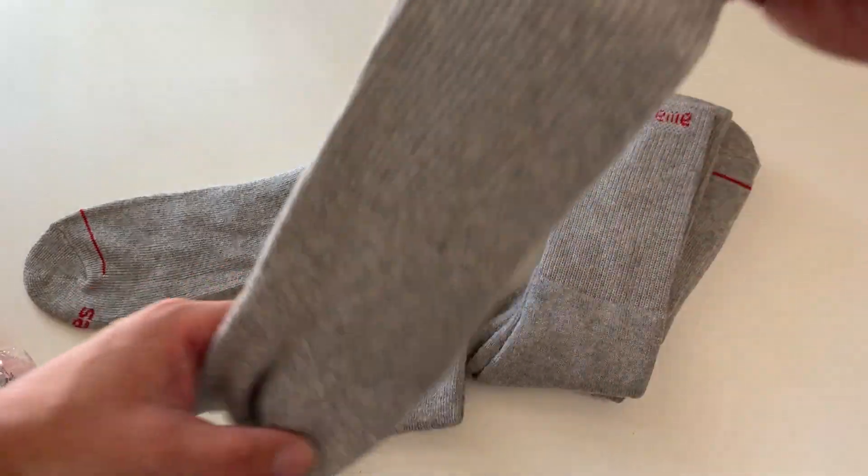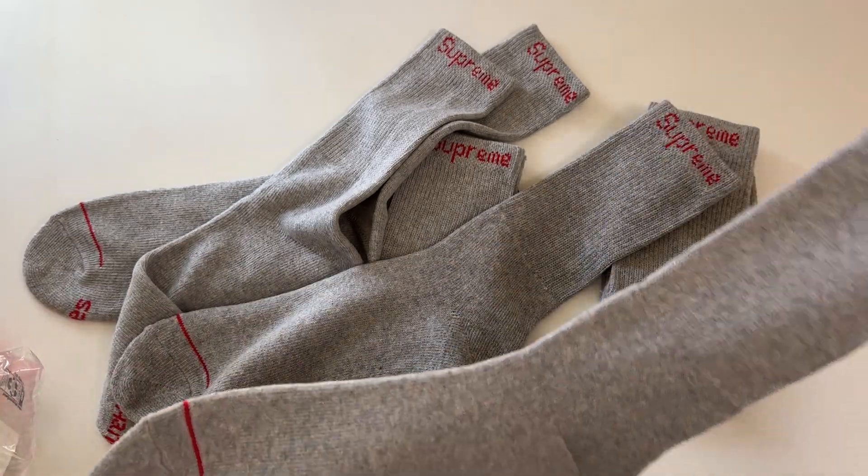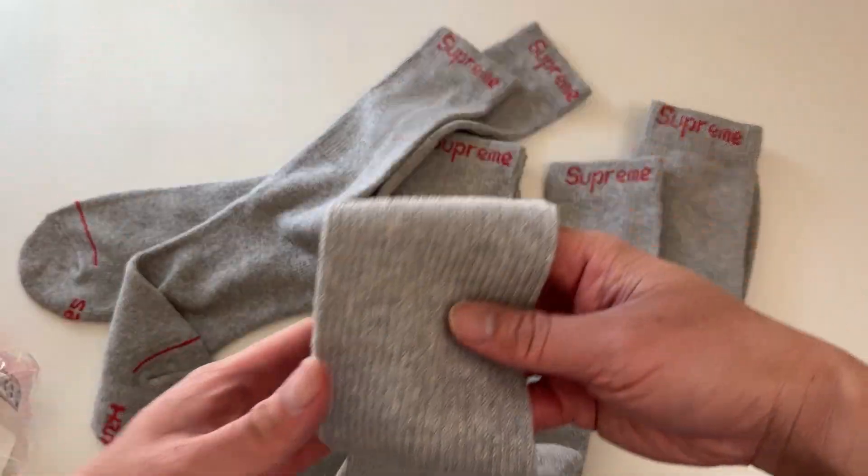So four pack — let me know what you think of these socks in the comment section below. Hope you're all doing well, I'll catch you in the next unboxing video. Later!